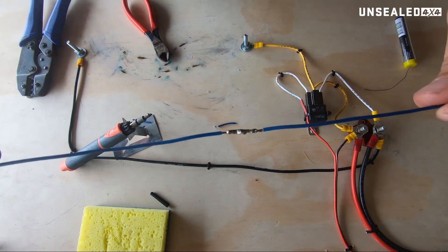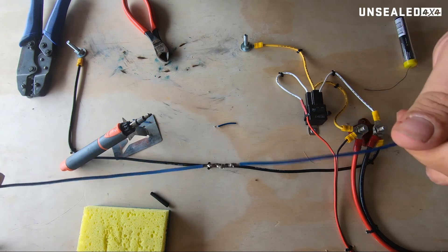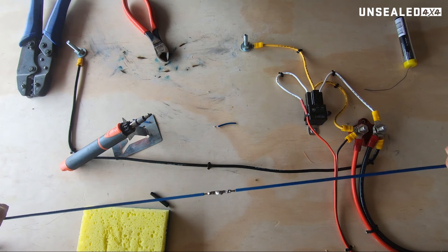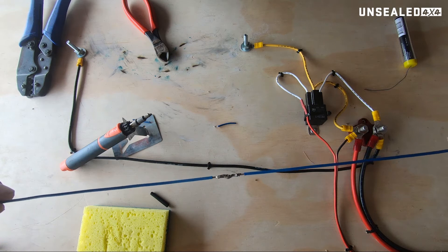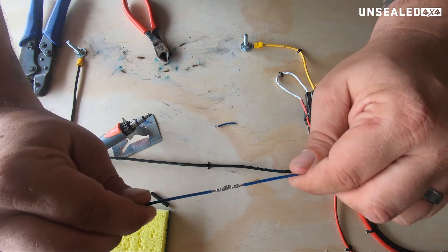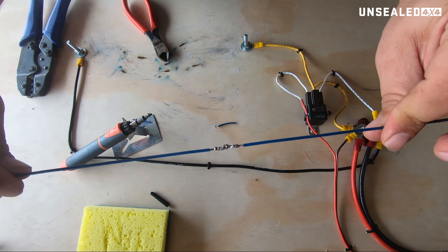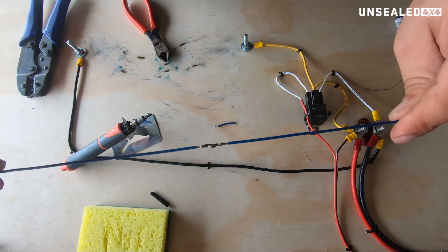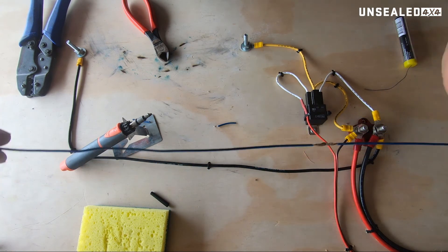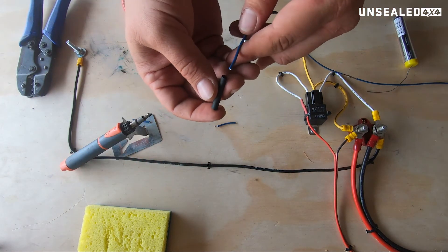It's a bit of a pain in the bum, to be entirely honest. And there we have a beautifully joined wire which is exceptionally bloody strong — that's not going anywhere. So we've got a mechanical connection in that we've wrapped the wires around each other in a little knot. We've also got an electrical connection in that we've soldered it, so there should be zero resistance through that whole join. The heat shrink we absolutely put on before we closed the wires and soldered them together.